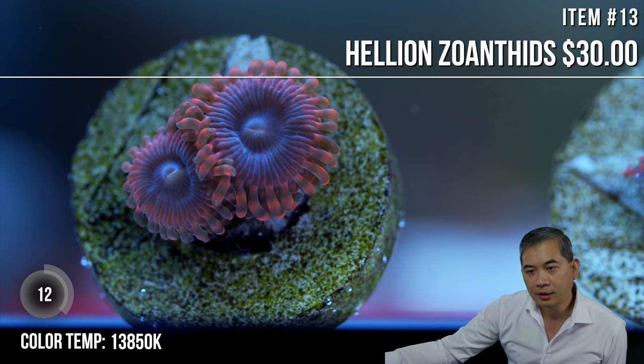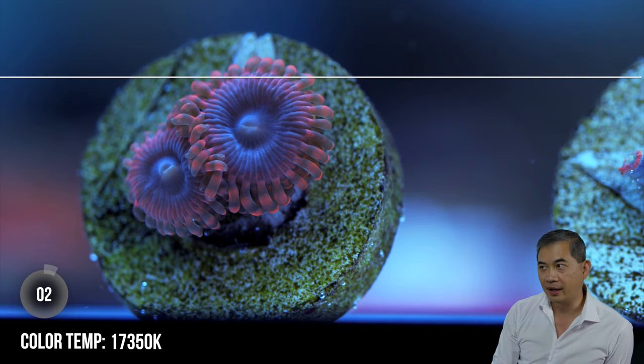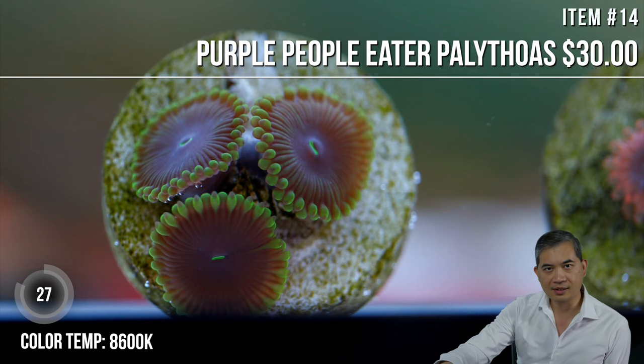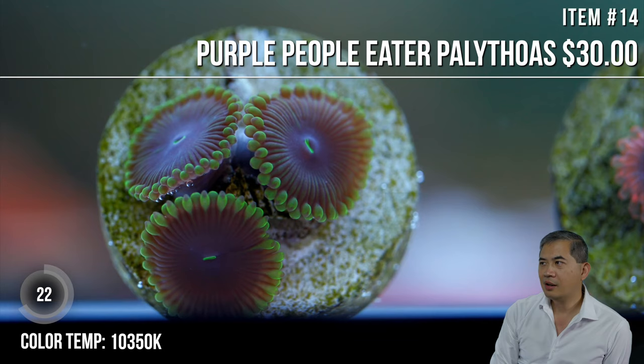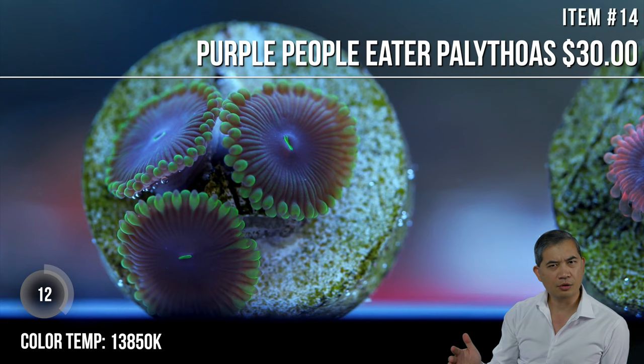John McDonald asks — are corals listed randomly or as categories? We do have them in segments — it's broken up slightly. You might see a patch of zoos, then onto some LPS, some SPS, and then you might see a patch of zoos again. I'd guess it's broken up into batches of around 10 to 20.